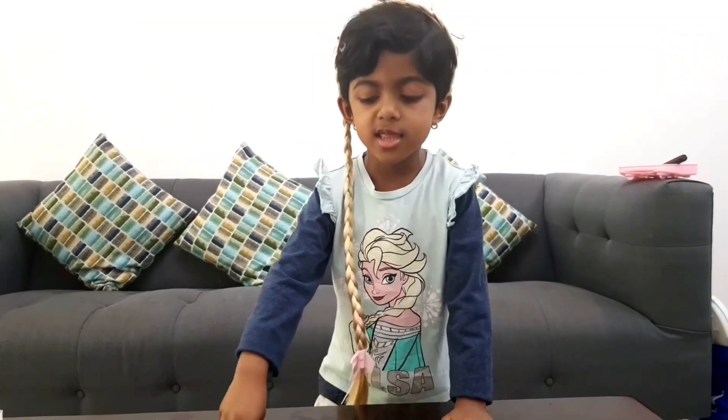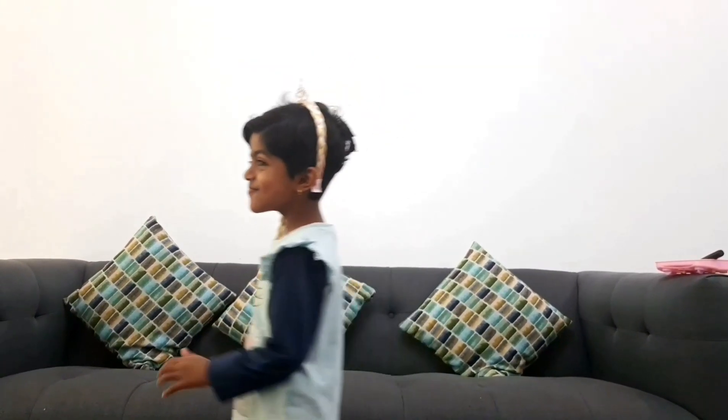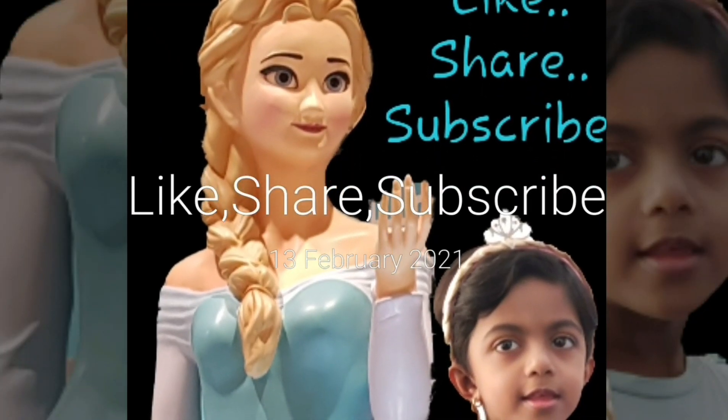I am Jake. You need to like my video. Thank you for watching my video. Bye bye! Like, share and subscribe!